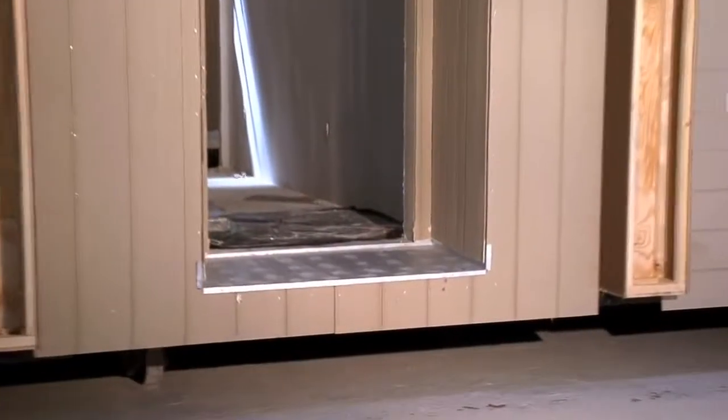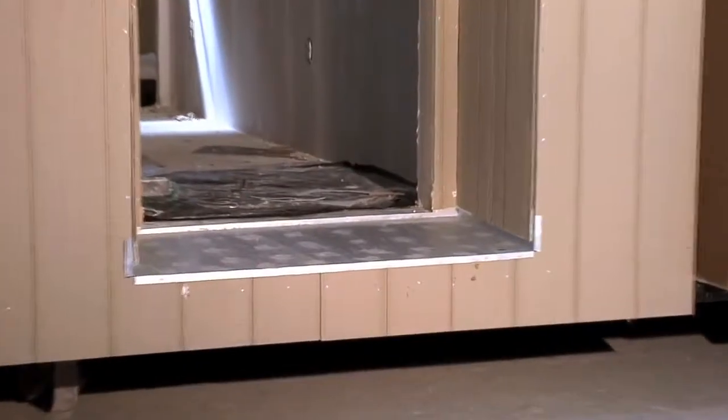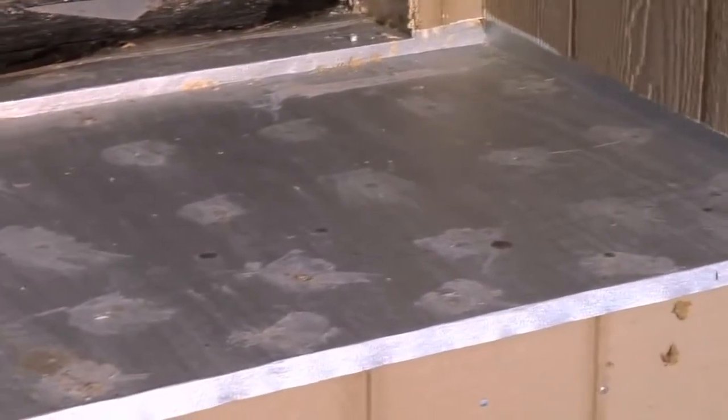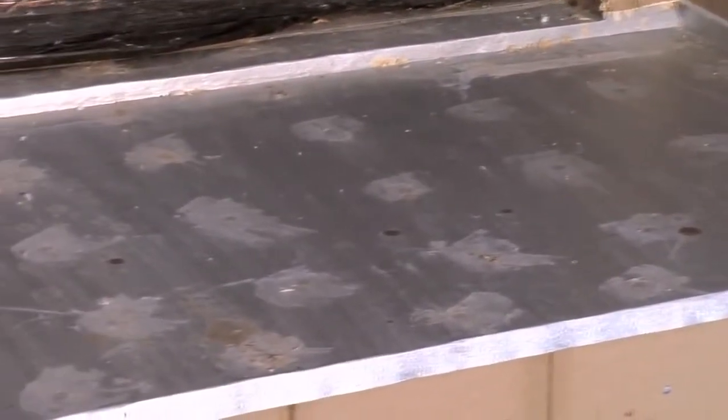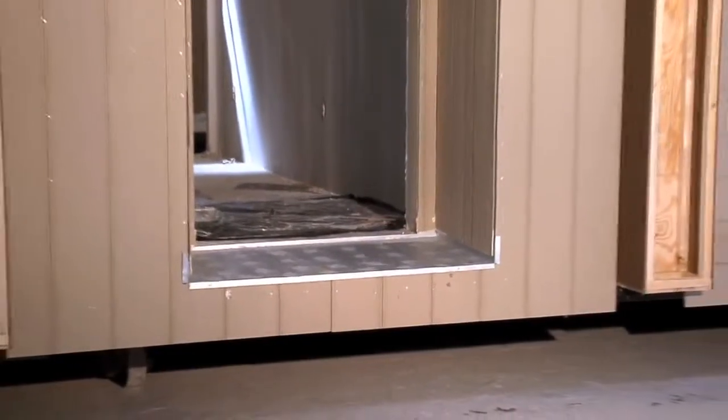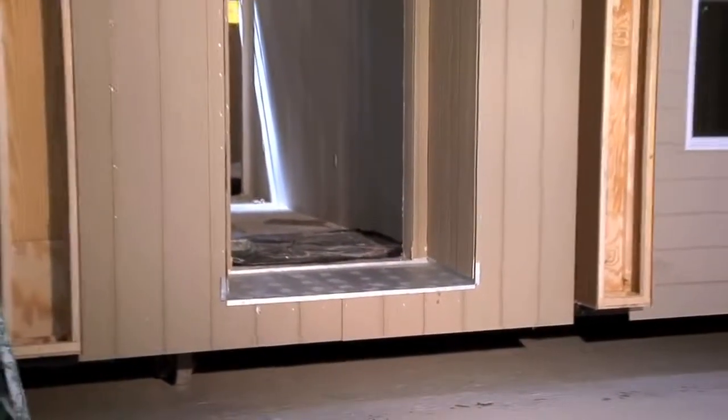Our recessed entryways are sloped and decked with exterior grade plywood. We also install a large seamless pan that turns up the walls behind the siding. Finished with outdoor carpeting, this entryway keeps water from pooling and prevents contact with the floor beneath.